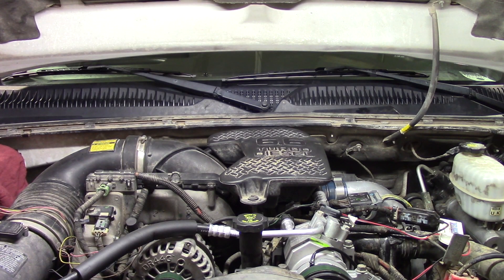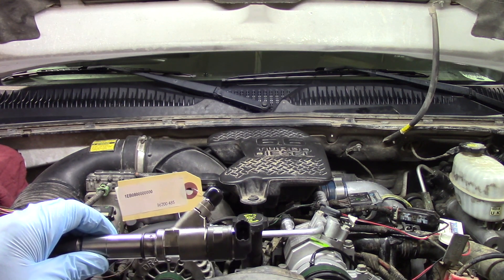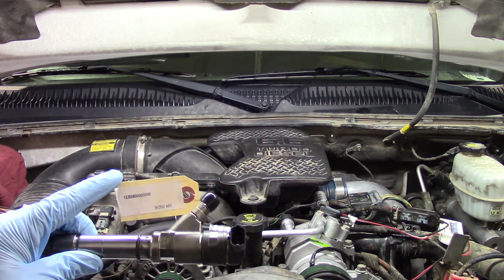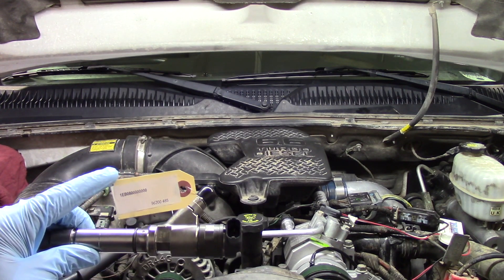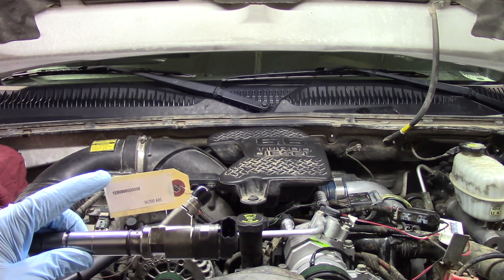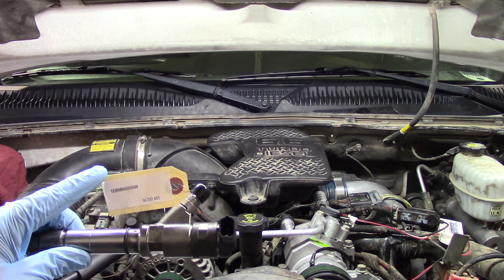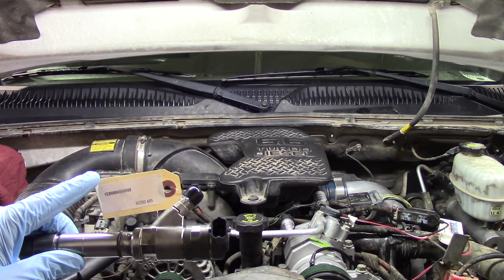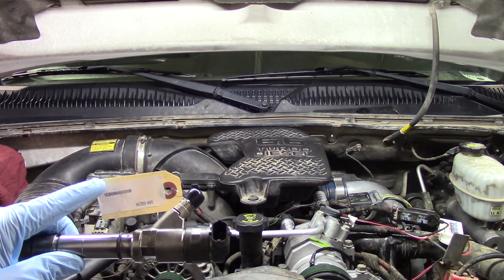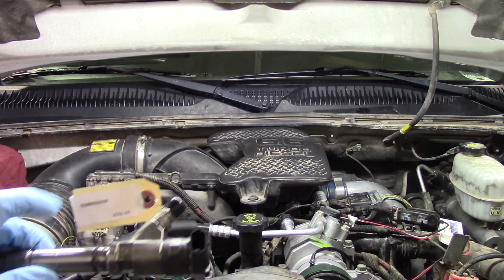Today we're going to be replacing the number six diesel fuel injector on this 2006 Chevrolet Silverado 2500 HD with a 6.6 Duramax. Before we get started, one of the most important things to mention is you will get a code with your new or remanufactured injector. Make sure you put that to the side — that is your contribution code that you'll need to add with your scan tool once the job is done. If you're doing a bank of injectors, keep them labeled so you know which code goes to which injector.